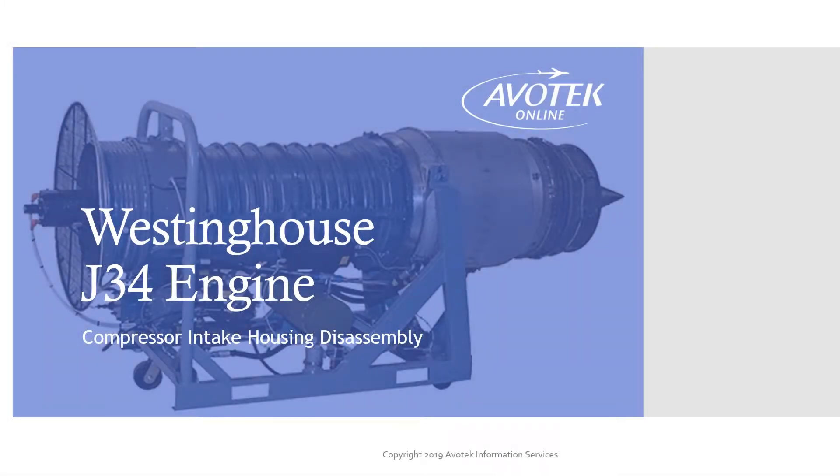Welcome to Avatec Online. In this program, we will take a quick look at the operations involved in the compressor intake housing disassembly for a Westinghouse J34 turbojet engine. For a more comprehensive demonstration of the disassembly and reassembly of this engine, you can go to the full program at Avatec Online.